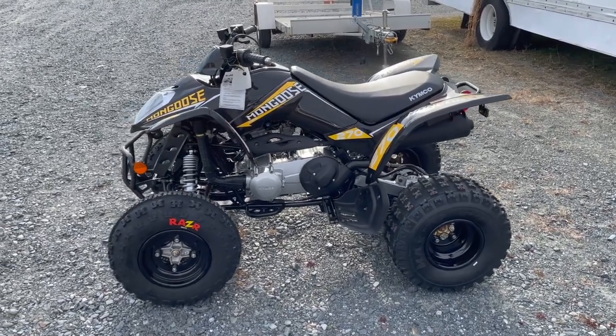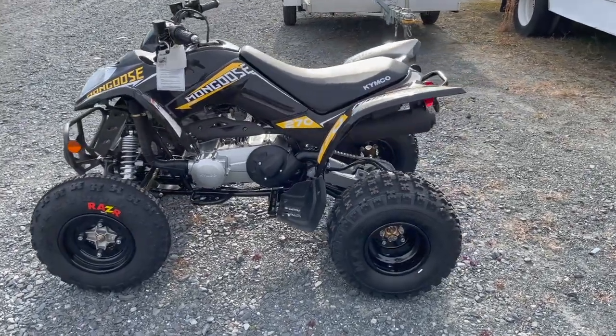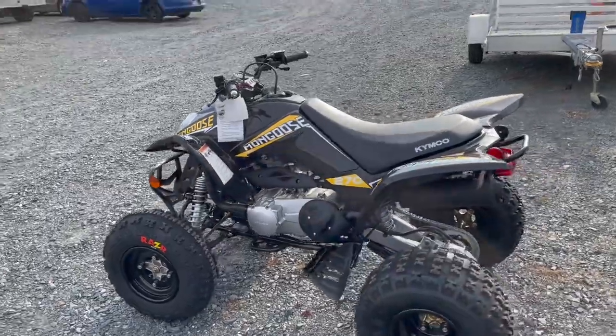Hey everyone, this is John over at Shore Cycles. Today we're looking at the Kimco Mongoose 270 Sport ATV, and this is a 2021 model.